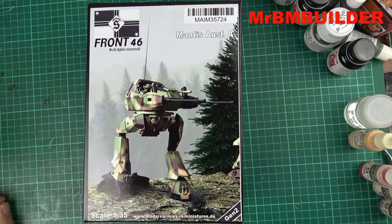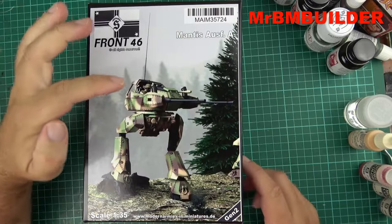G'day guys, back again, hope you're all doing well. As you know I like figures and I like a little bit of sci-fi, so when you get a little figure and a bit of sci-fi together it gets me excited.